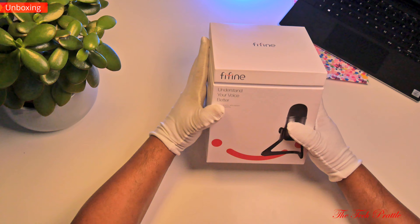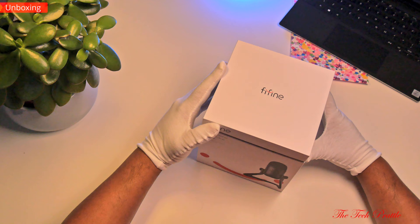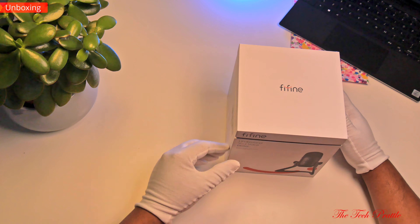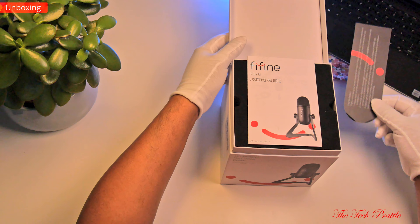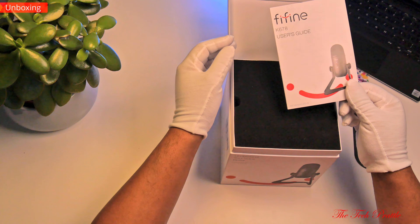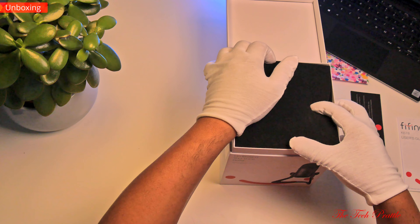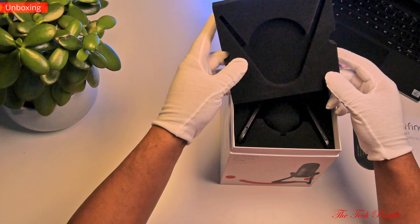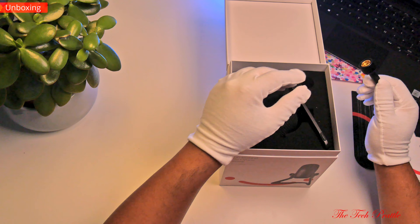This is the box it comes in, and kudos are due. There are a lot of cheap microphones out there, but you can clearly see they have paid good attention to the packaging here. That's important because it tells you how much importance the company places on its product. Inside you are greeted by some paperwork including a manual which is actually quite useful for a change, and the premium feel continues with the foam packaging material inside the box, which is of good quality.